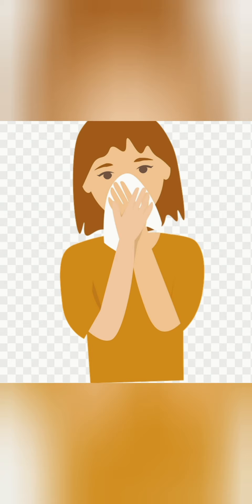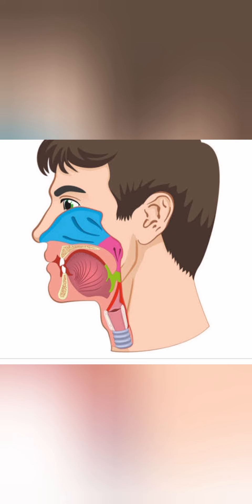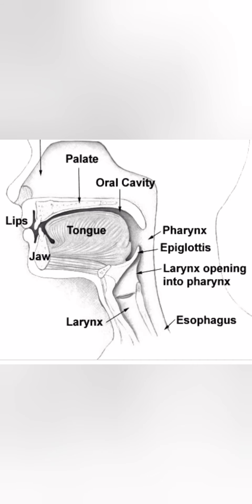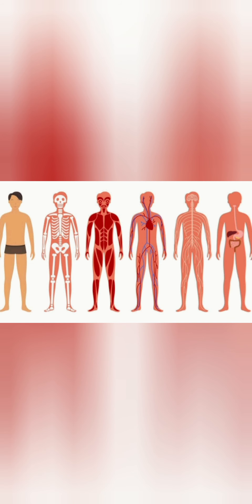This process is similar to sneezing or blowing the nose. It is done consciously, systematically and in a disciplined manner. As a result, the air passage is cleaned. This helps the body perform all its functions more efficiently.